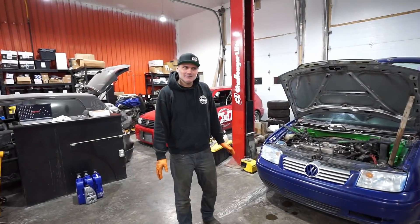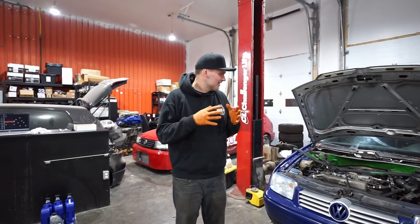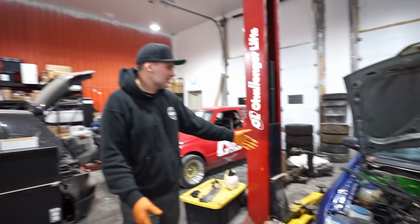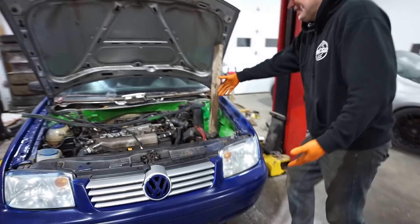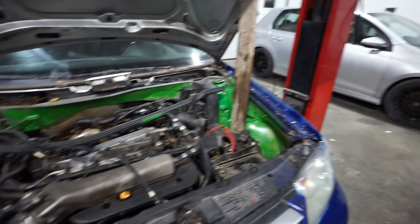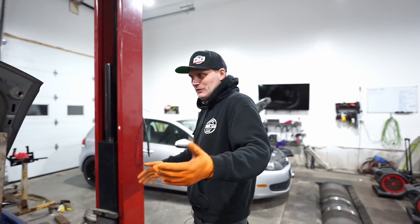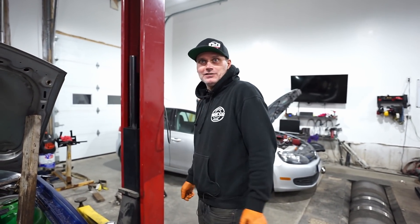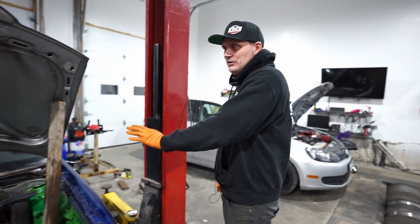We did it — we bought our first YouTube project car. It's a hot one. We bought the cheapest Mark 4 Golf I could find — $400 Canadian, which is probably $300 US for those following along. It comes with papers, it starts and runs. How's it drive? The clutch is fried but it did drive in here.